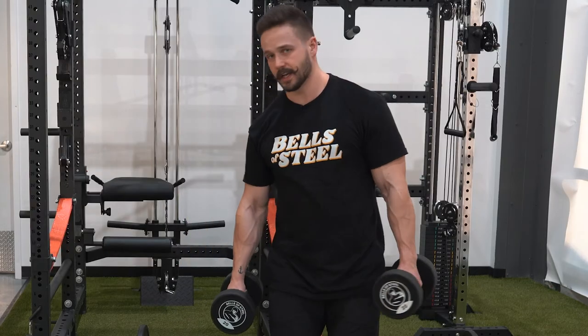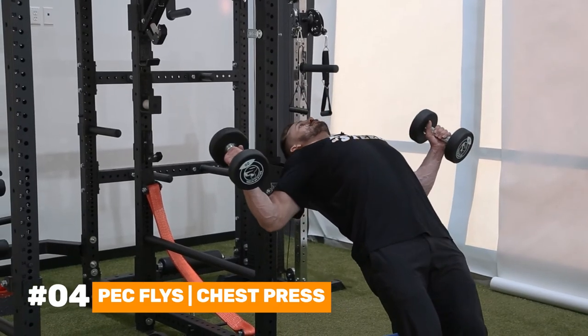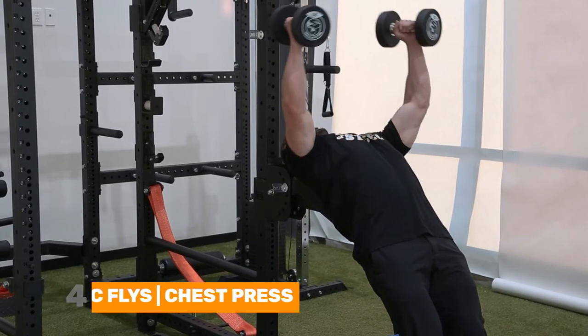You can also turn around and use this as a bench for pec flies or chest press.